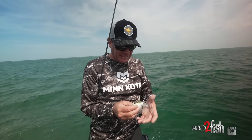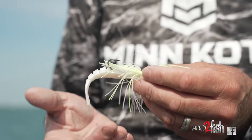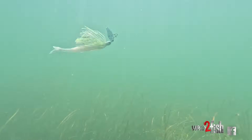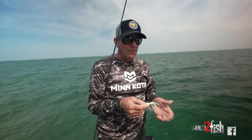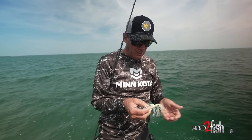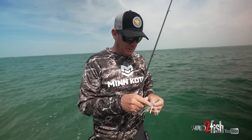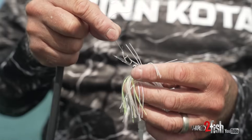I've got a Strike King Blade Minnow on there as a trailer. I use a lot of different trailers for bladed jigs like the Thunder Cricket, but this one doesn't have a lot of drag compared to bulkier things like a swimbait, a Menace, or a Scoundrelbug. So it allows the bait to run a little deeper. Out here on deeper flats in clear water, fish will come a long ways to it, but I want something that stays down in the water column a bit further, and that's why this particular setup works really well.